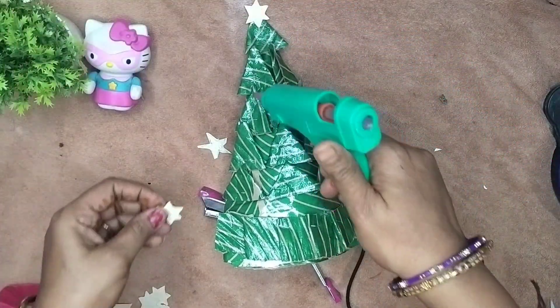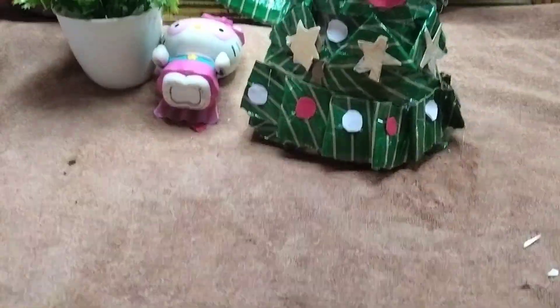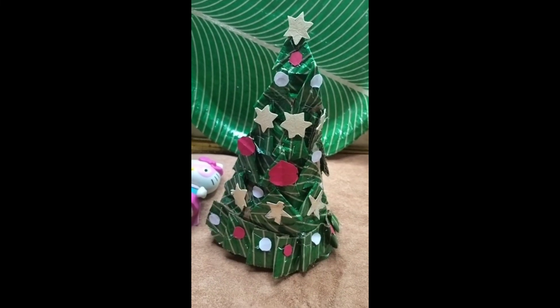Star-shaped cut for the final look — white and red color for the crown shape, cut for the final look. Please like, share, and subscribe. Thanks for watching.